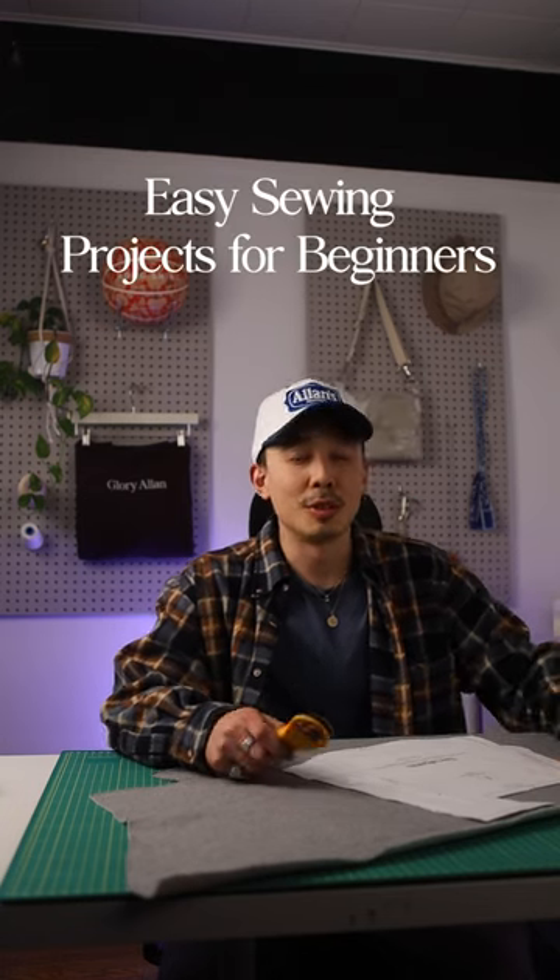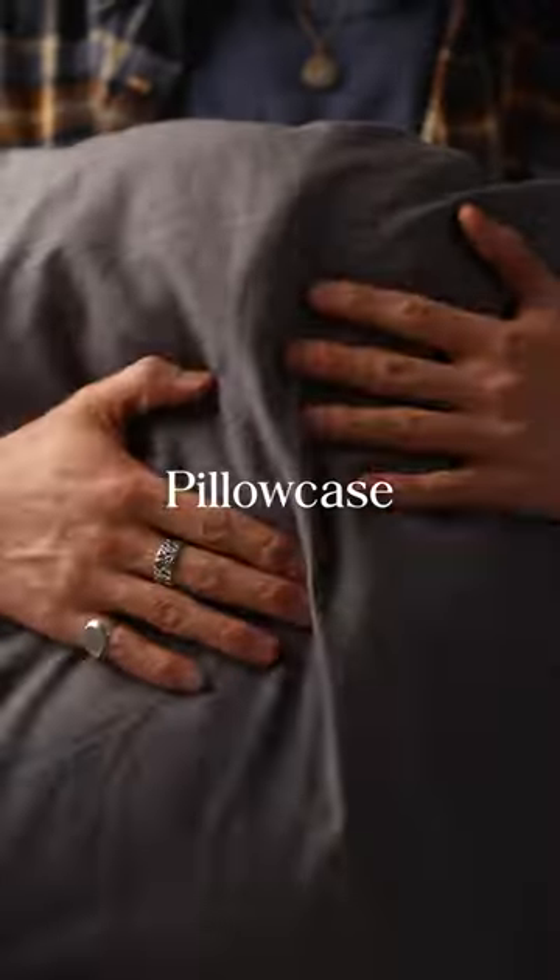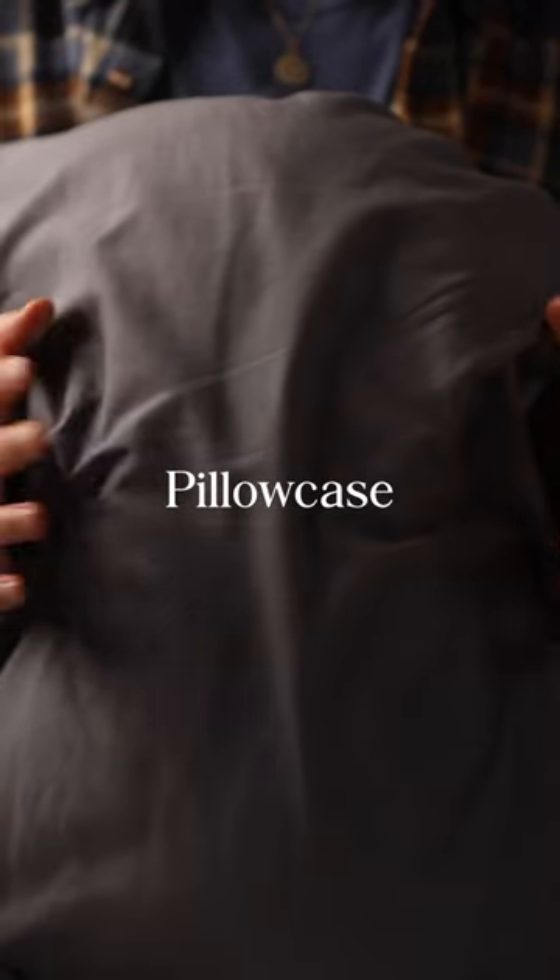You want to learn how to sew, but you just bought a sewing machine. So what are some easy projects to start with? Pillowcases. Simple shape, nothing complicated, just straight stitches. Teachers love to preach the pillowcase.